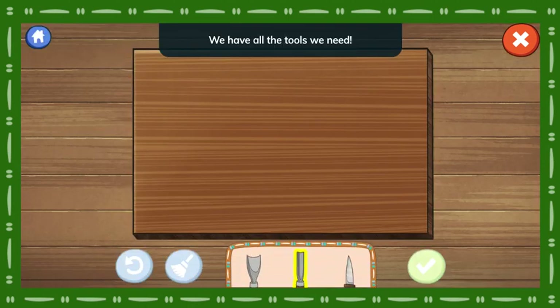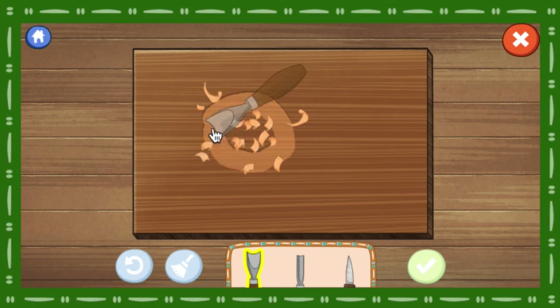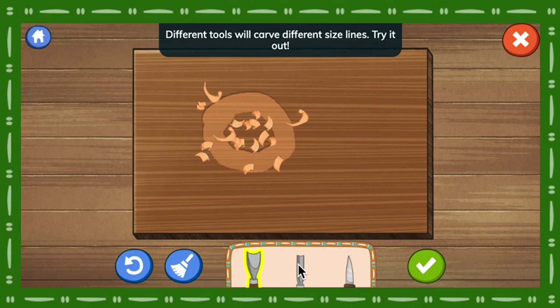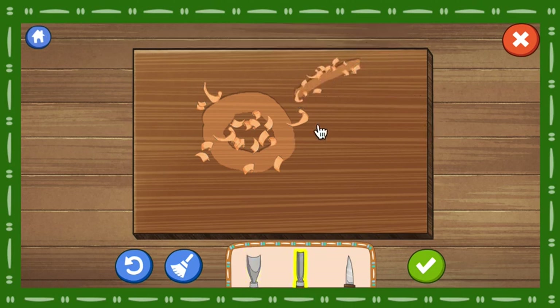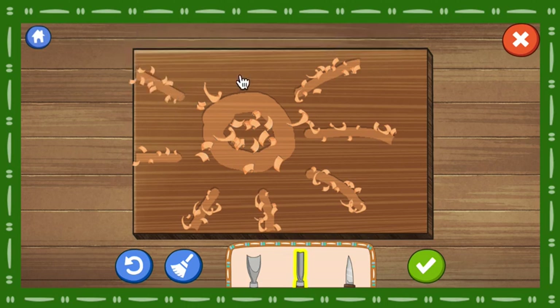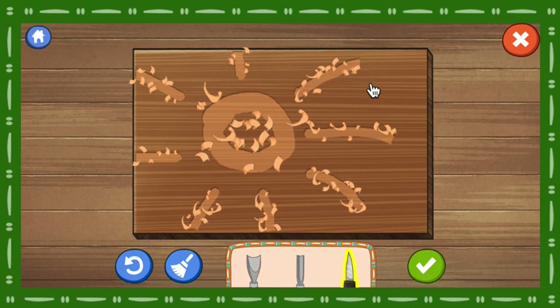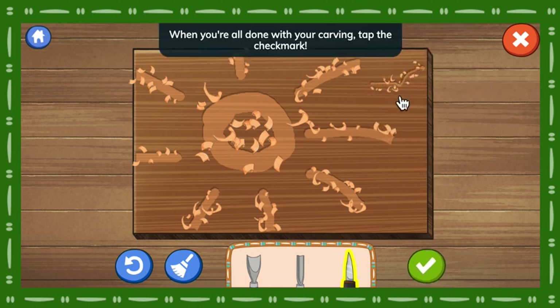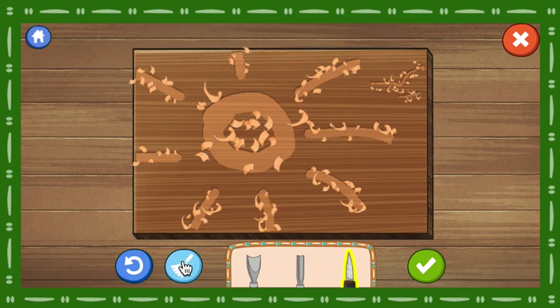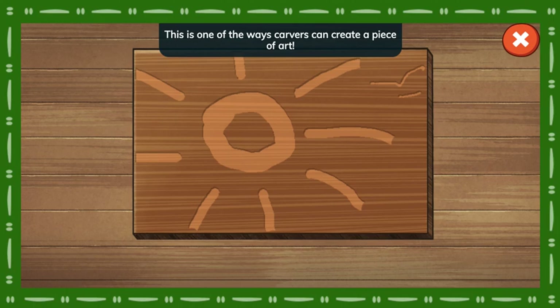We have all the tools we need! Pick a tool to start carving! Curved Gouge! Different tools will carve different sized lines. Try it out! V-Gouge! The wood becomes a lighter color as you carve deeper into it. If you want to get rid of all the wood shavings, tap the broom button. When you're all done with your carving, tap the check mark. We made a relief carving! This is one of the ways carvers can create a piece of art.